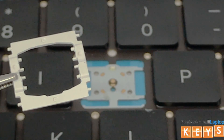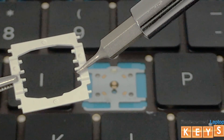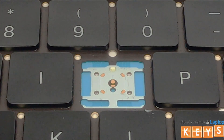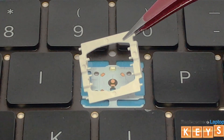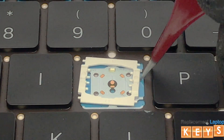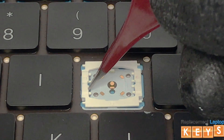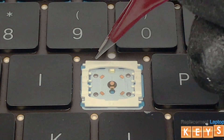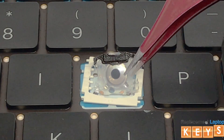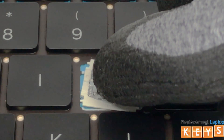When installing the butterfly hinge, make sure that all four tabs are intact and not damaged for it to fit under the centerpiece. Place the hinge in the key area. Now align the centerpiece in the middle of the butterfly hinge and press down, making sure it is secured into the mounting holes.